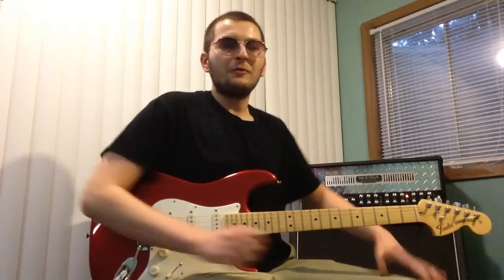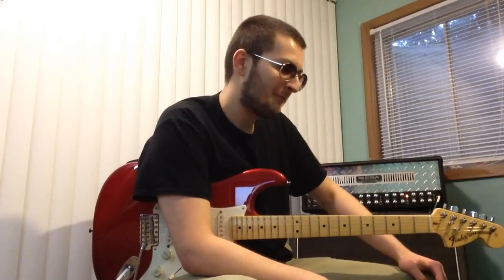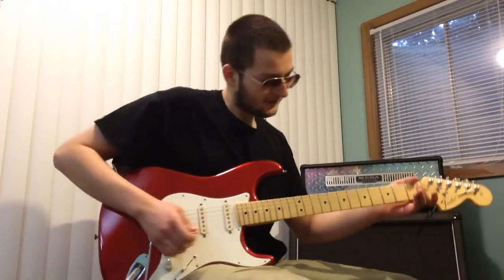Hello YouTube. I'm doing a little lesson today on vibrato. There's two ways I approach vibrato and that's slow and fast, and I did a little example of that here.